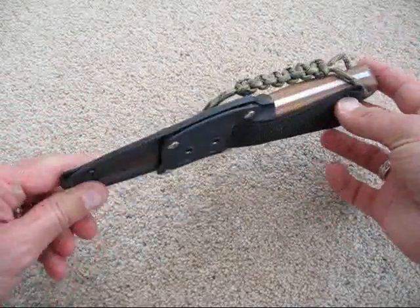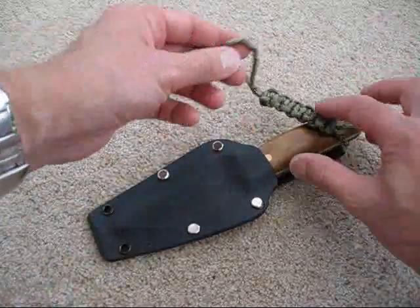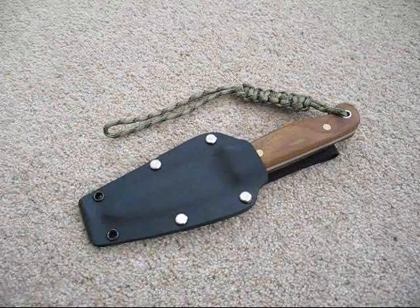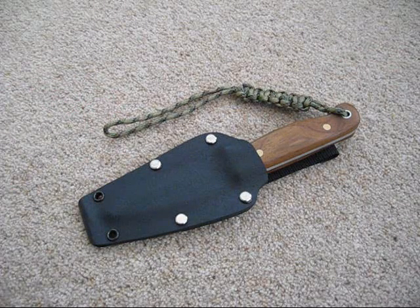So there you go — there's my update on my Kydex sheath. Let me know what you think, give me your comments, and if you've done any of this kind of thing yourself I'd be interested to hear from you. I hope you enjoyed that and I'll see you on the next video. Thanks for watching.